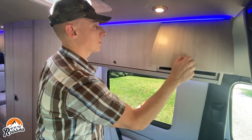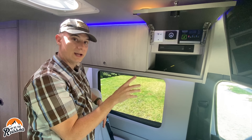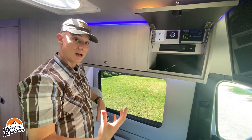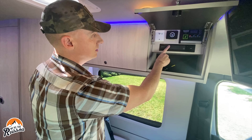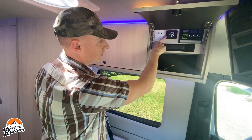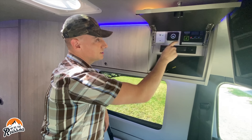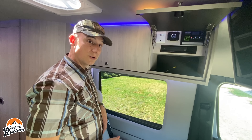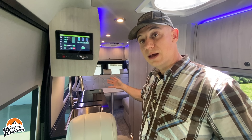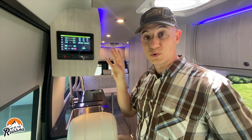There's a satellite input so the van is pre-wired for satellite, with a spot for a dish on the roof. However, if you don't want a satellite dish, you can install an additional 100 watts of solar instead. There's also a DVD player, over-the-air antenna input, the Timberline heater which serves as water heater and furnace, and the solar controller for the 300 watts of solar. Here's the control panel — there's a second one in the back bedroom area. You can also control everything via your phone by downloading an app and connecting via Bluetooth.